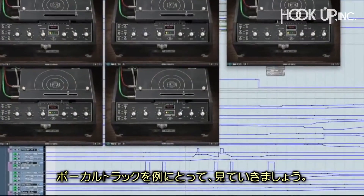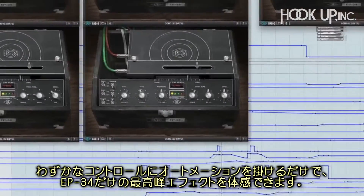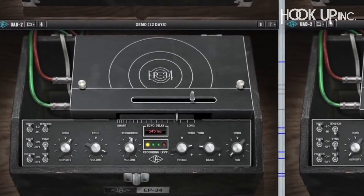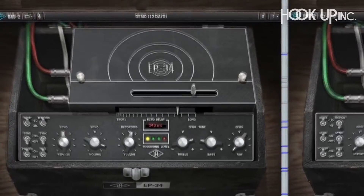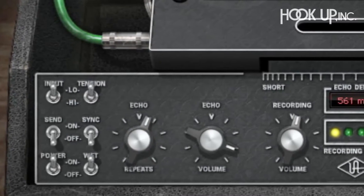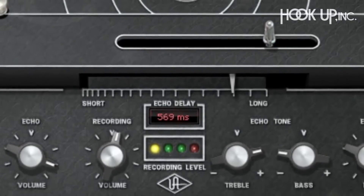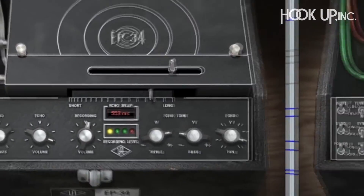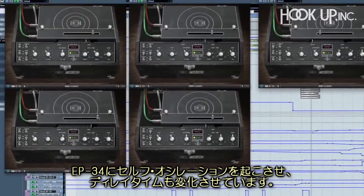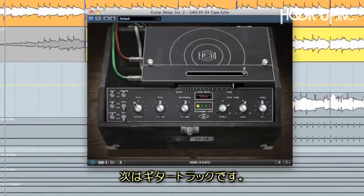Here's an example of the EP34 on some vocal tracks. I've automated a few of the controls and went for an over-the-top effect so you can really hear the EP34 at work. I can also put the EP34 into self-oscillation and adjust the delay time, just like the hardware. Let's hear it on this guitar track.